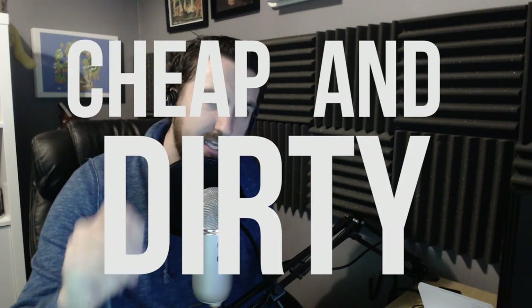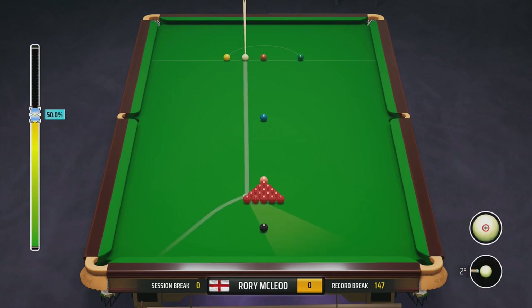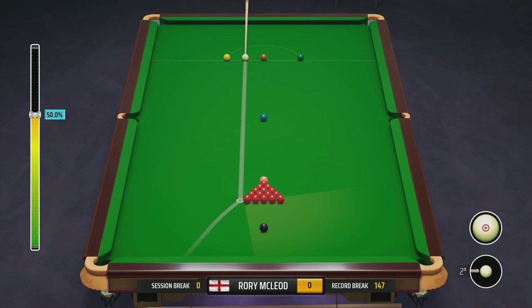The first one is what I'm going to call the cheap and dirty break. Very easy to do. If you can't be bothered, it's been a long day and you just want to break off nice and quick, you just plunk the white ball where it gives you by default. You aim for the last red and aim roughly about halfway between the black and the cushion — about there. You move the power bar to around about 60 percent.